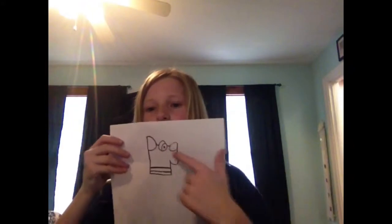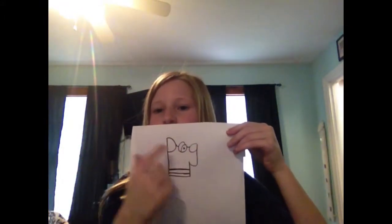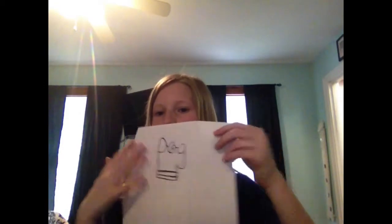Then I'll show you how short it is. So that's what it has to look like, and then you can color in the nose and the ear, whatever color you would like.